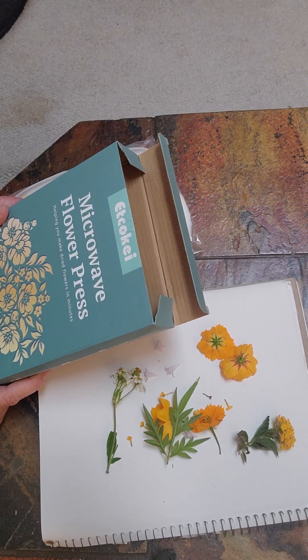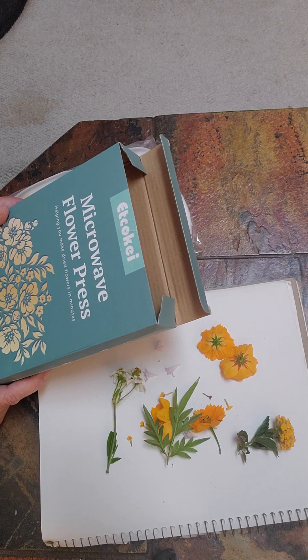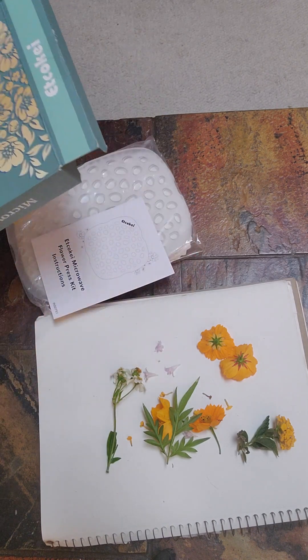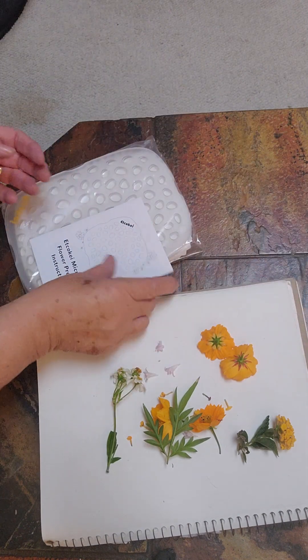So this is the ETCOKEI microwave flower press. It had good reviews on Amazon and it wasn't very expensive.